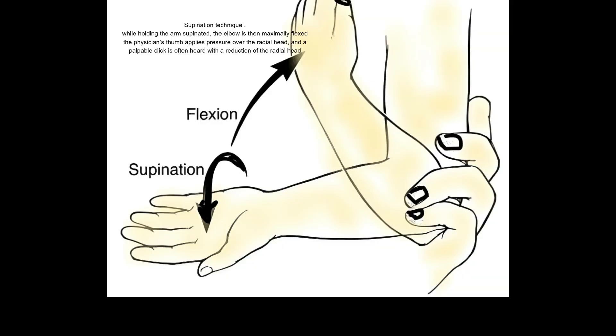Supination technique: while holding the arm supinated, the elbow is then maximally flexed. The physician's thumb applies pressure over the radial head, and a palpable click is often heard with a reduction of the radial head.